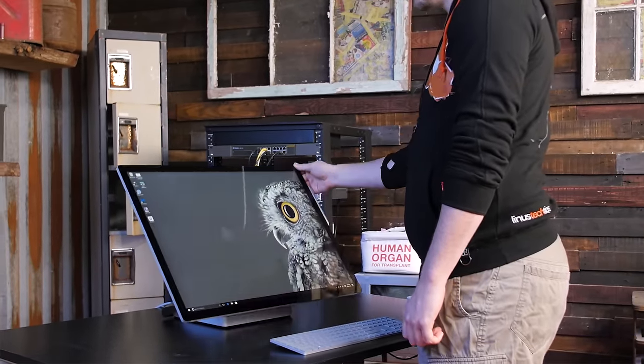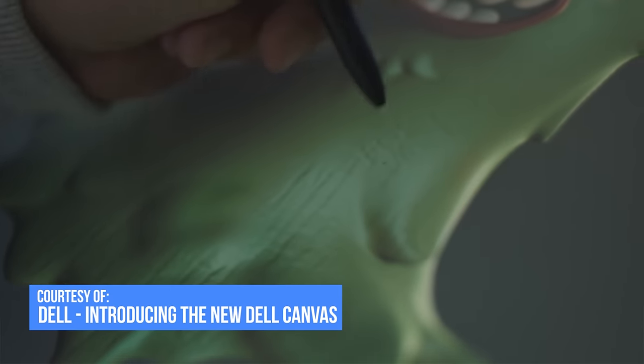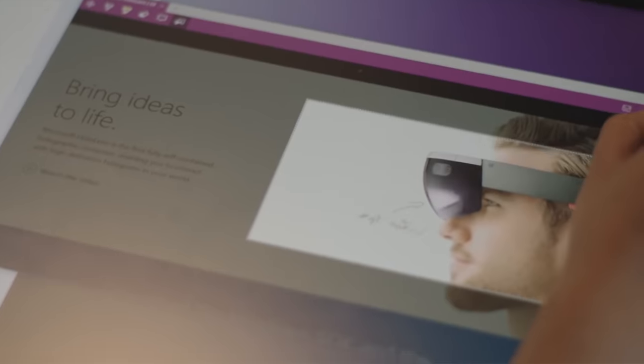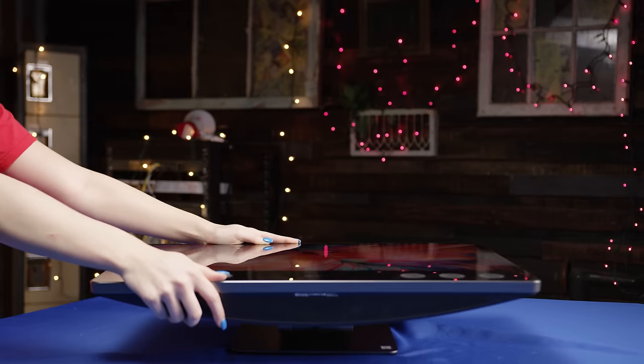We do need to be careful about comparing this to the Surface Studio though, because Dell positions the Canvas monitor as their studio killer. But since we're at it, it should be noted that the XPS 27 screen takes considerably more force to adjust than the Studio.